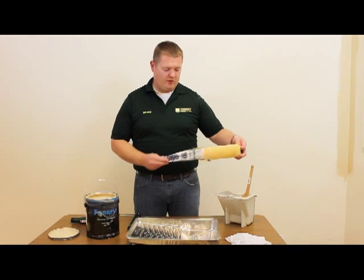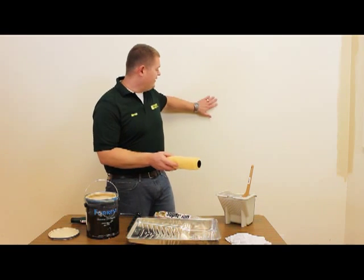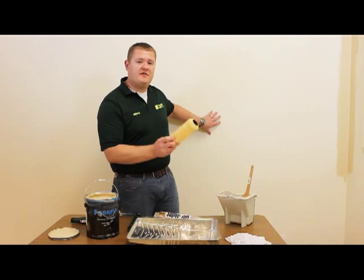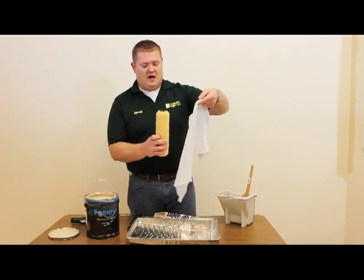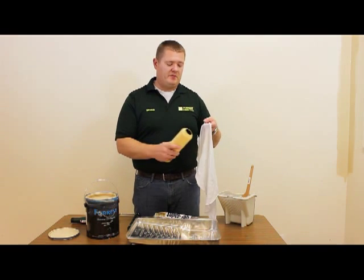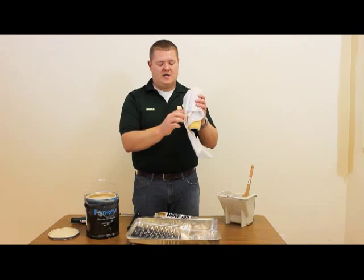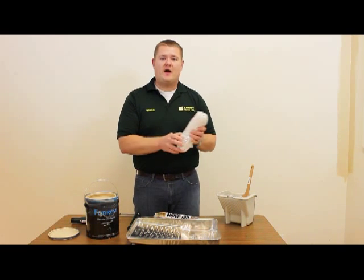We've selected a three-eighths inch nap roller. That is just the thickness of the nap. We have a fairly smooth wall, so you don't need a thick nap for that. What you're going to do next is moisten the roller cover — that's going to allow the paint to absorb into the roller cover better. What I'm doing is just putting a wet cloth around it and moistening it up that way.